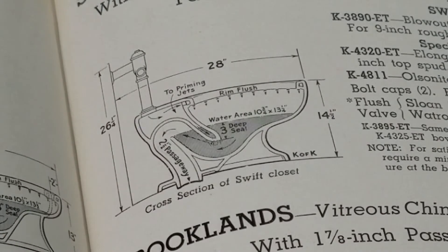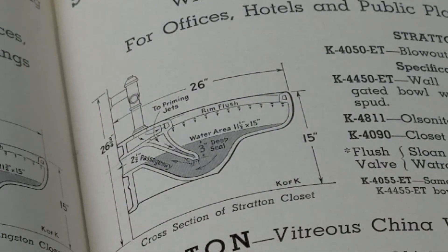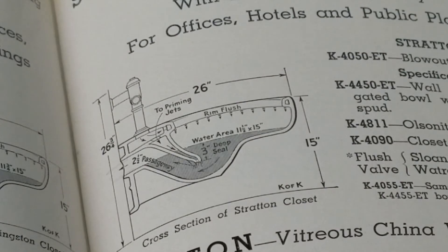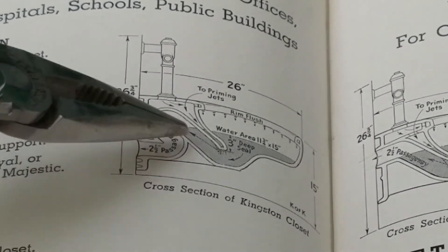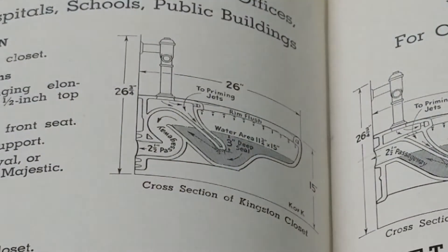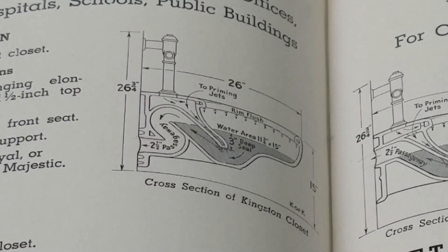If we look at the Kingstons — now you're looking at the Stratton, which is a wall hung blowout, and you can see this type of trap way cannot siphon. Since you're using water pressure to blow everything out of the bowl, you want as few bends in the way. Then we go over to the Kingston, and you see a trap way that can siphon because the outlet is lower than this point — technically the toilet can siphon — but you can see the same two and a half inch trap way.